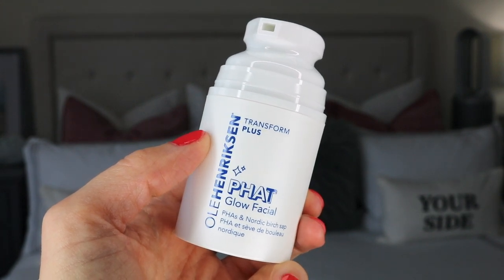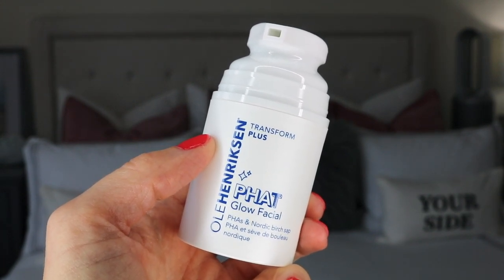This Fat Glow Facial Mask is supposed to help with fine lines and wrinkles, clear acne, dark spots, and past acne marks. It's supposed to smooth your overall skin texture so it's not rough in certain areas, and it's supposed to give you a glowing appearance at the very end.